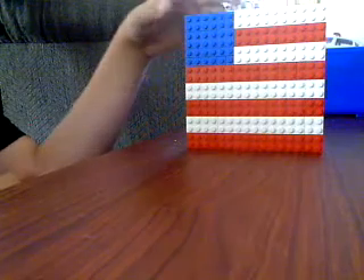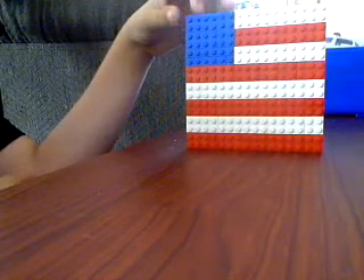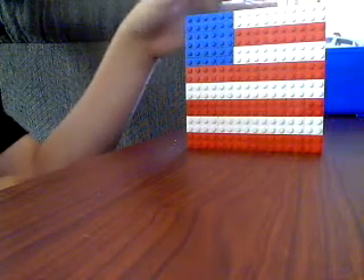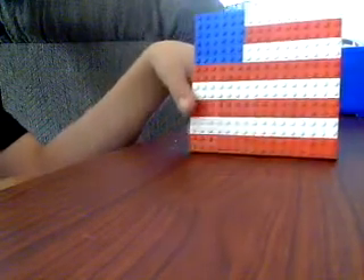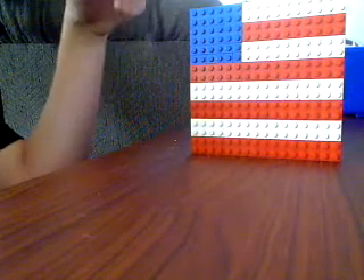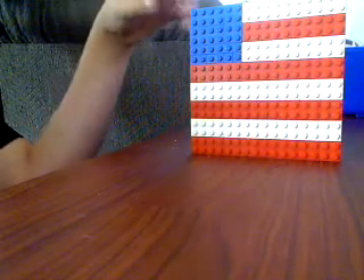I just wanted to show you guys the American flag I made before I destroy it eventually and make something different with it. I hope you have a peaceful 9/11. Thank you for watching — I hope you like it.